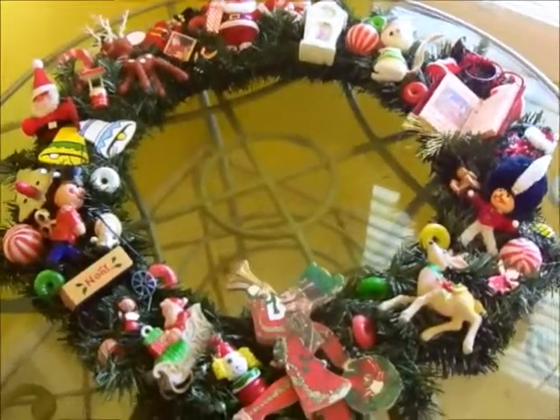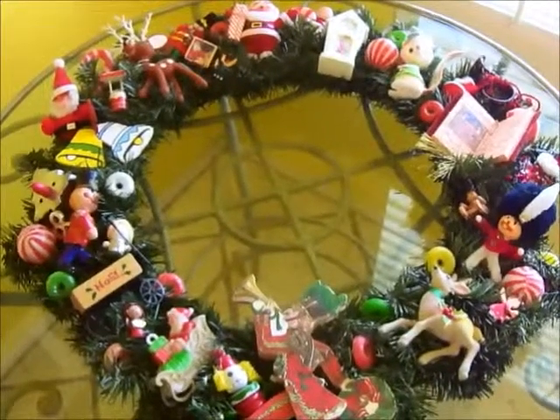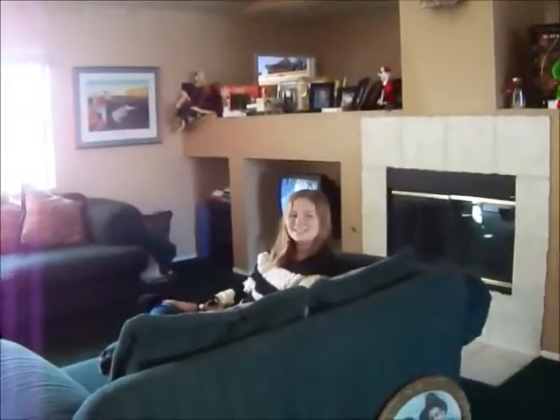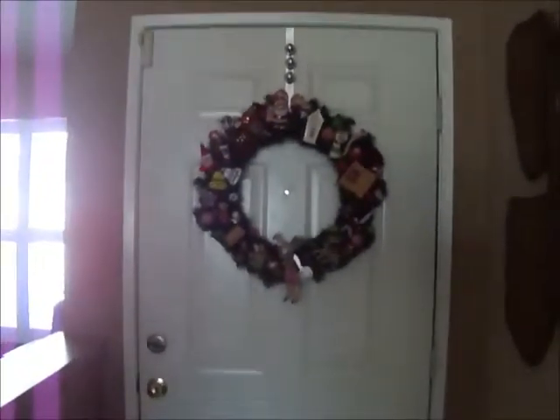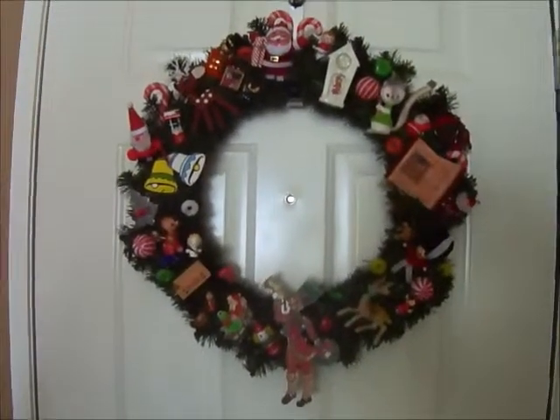We're gonna go out to lunch, so this is gonna be a really fun day. Oh, they're here — I better put my shoes on! This is my friend Joanna from Texas; she's a writer, and this is her daughter Lucy. Do you like the wreath, Lucy? Yes, I do! I was up last night making this. There it is, you guys, on the door — it's going to Texas!